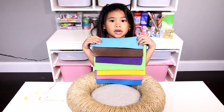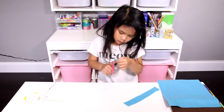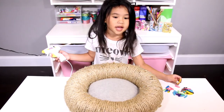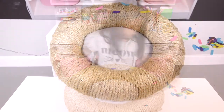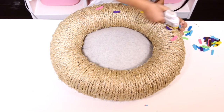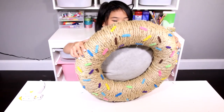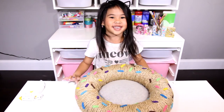Cut out all the sprinkles from your felt. Look at all the pretty sprinkles. Now let's decorate the doughnut. Ta-da! Just kidding - you can't eat it!